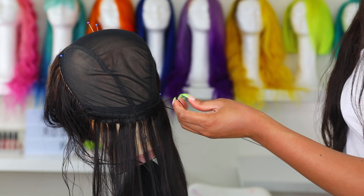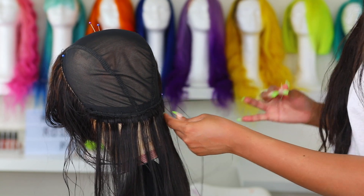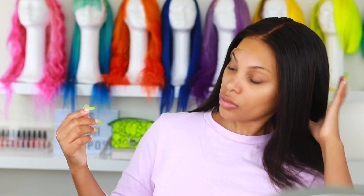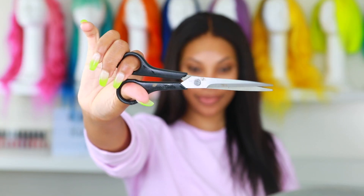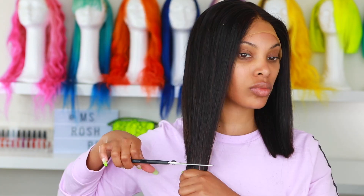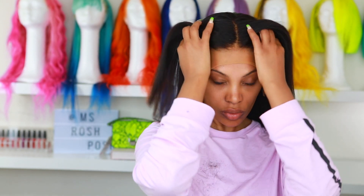I do have detailed videos on making wigs — I'll link those in the description bar down below. My wig is all done and this is how she's looking — it's about 16 inches. I want it to be a lot shorter, so I'm going to go in with my scissors and chop away. I want it to be like shoulder length, and guys, when I cut it I was literally panicking on the inside, but I kept going, cut both sides and the back, and that's it for the cutting.